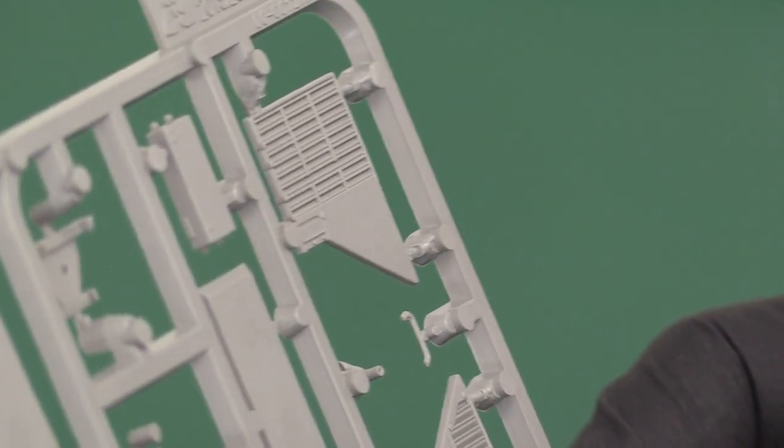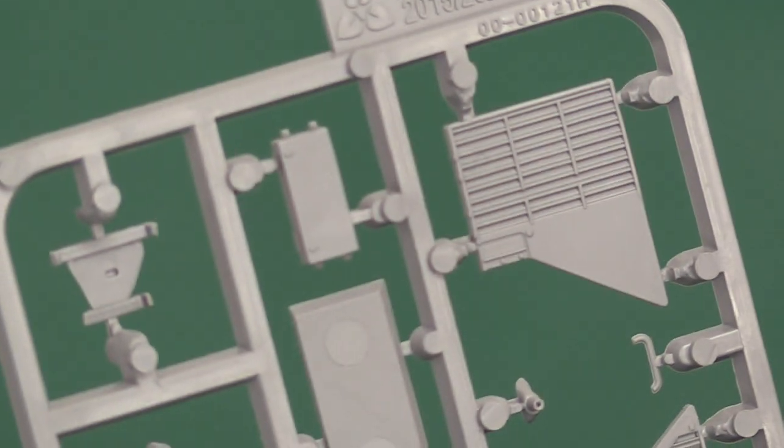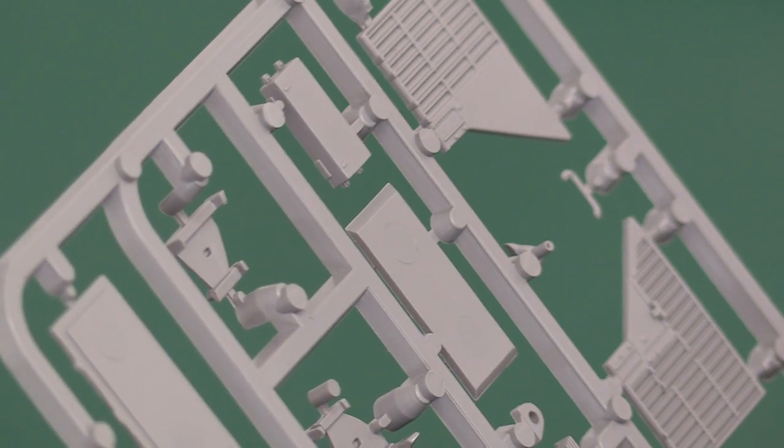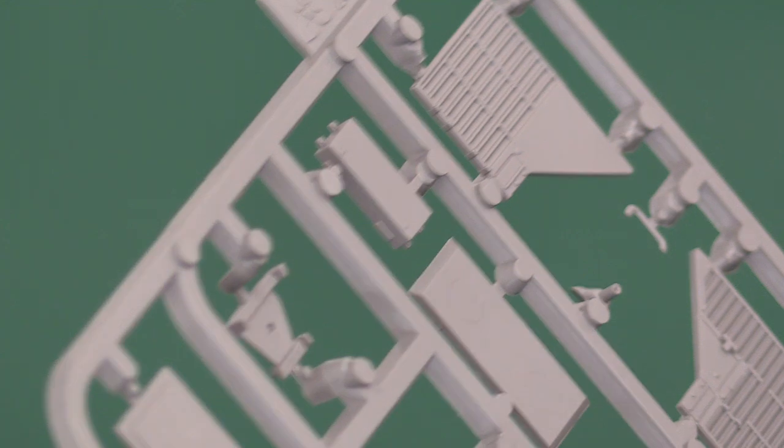There's a small bag with grills for the top of the engine deck on the chassis, plus various brackets, and the stowage boxes that go on the side and rear. Very nicely molded — no flash at all. There are ejector pins but they're on the inside of the stowage bins, which is irrelevant — they're not visible at all. No problem whatsoever.